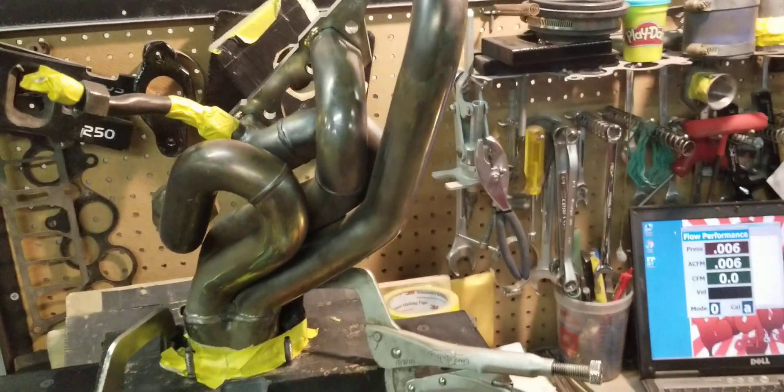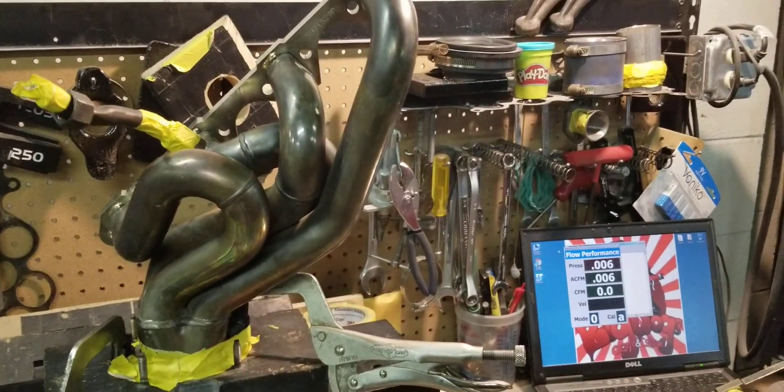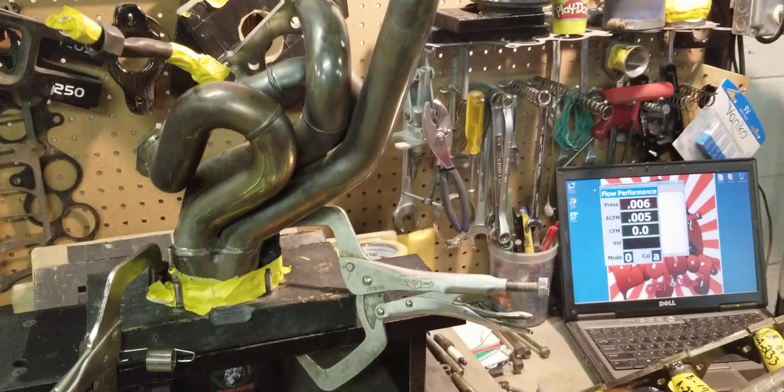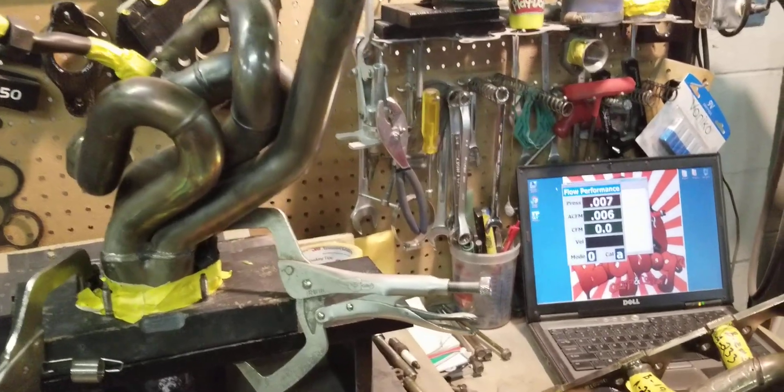A lot of people just don't realize this until they actually try our parts — put the ported headers on, put the ported throttle bodies on, and they feel the difference.